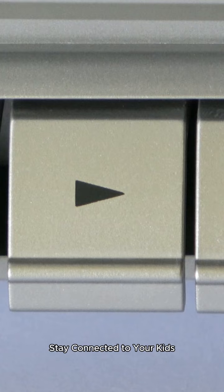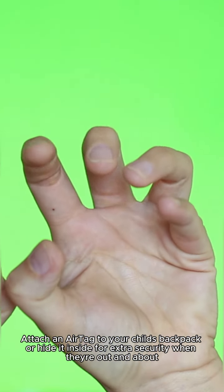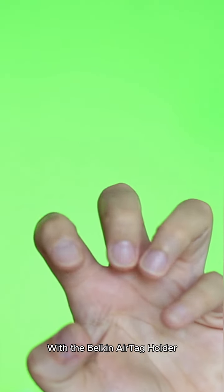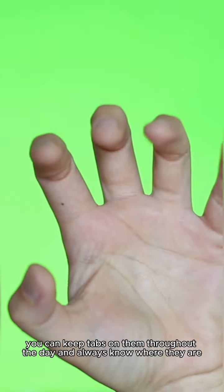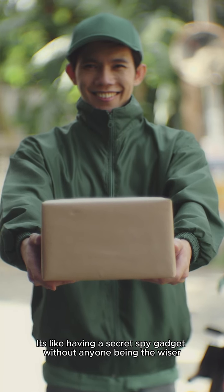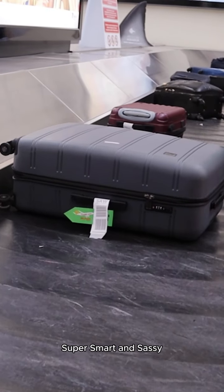Stay connected to your kids. Attach an AirTag to your child's backpack or hide it inside for extra security when they're out and about. With the Belkin AirTag Holder, you can keep tabs on them throughout the day and always know where they are. It's like having a secret spy gadget without anyone being the wiser — super smart and sassy.